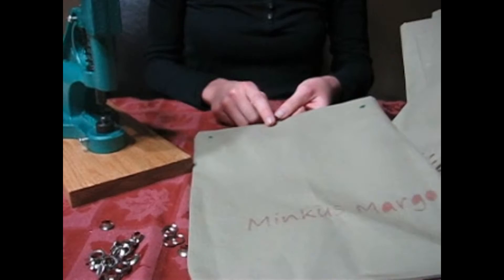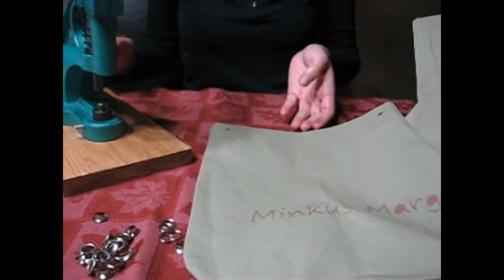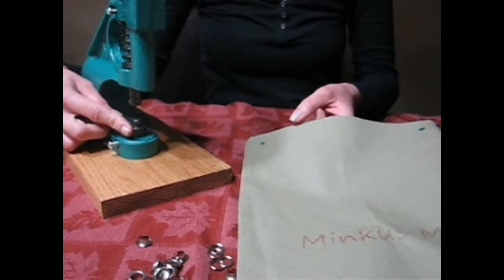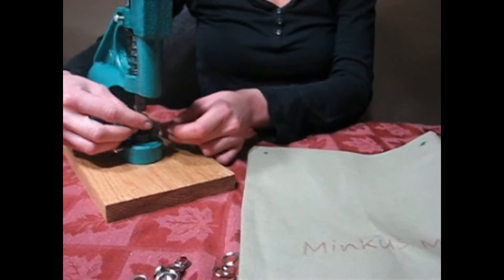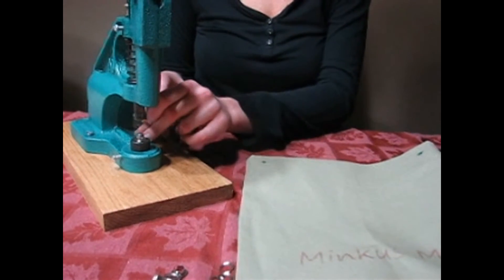Now that I've made my marks for where I'm going to set my grommets, I am ready to start setting. I have my 8mm grommet die — I chose that size for the bags — and I'm going to be using the silver grommets. First, what I'll be doing is putting the grommet into the bottom of the die.